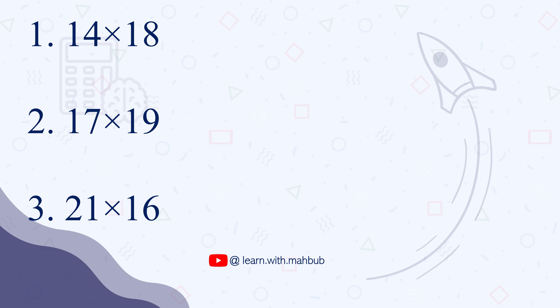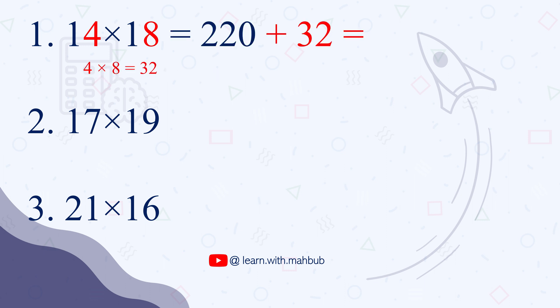Anyway, let's move to the answers. So 14 times 18 — we will be using the unit digits 4 and 8. The first step: 4 plus 18 equals 22, and then 22 times 10 gives us 220. We add this with 4 times 8, which is 32. 220 plus 32 gives us the final answer 252.